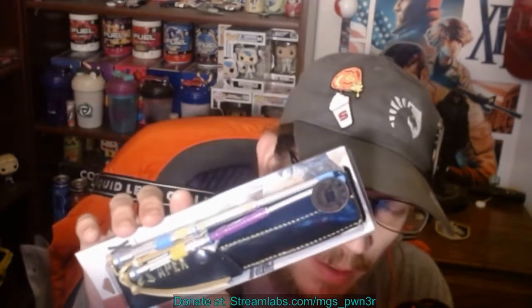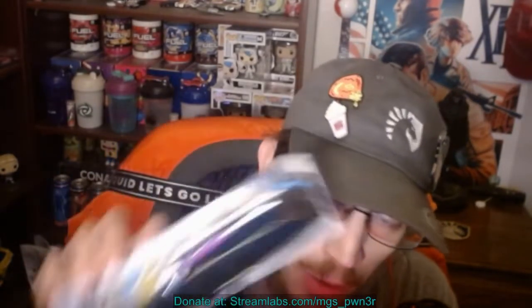Hey everybody, today I'm going to be checking out another one of the heirloom replicas, got it from Amazon like my other ones — I'll throw the link in my description. We got the Lifeline heirloom here. Looks pretty cool, it's got some good weight to it. Comes with a little pouch like Octane's did to keep them in. Let's go ahead and open this up and take a closer look.